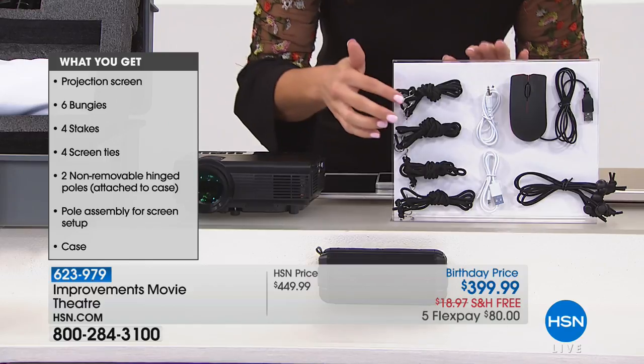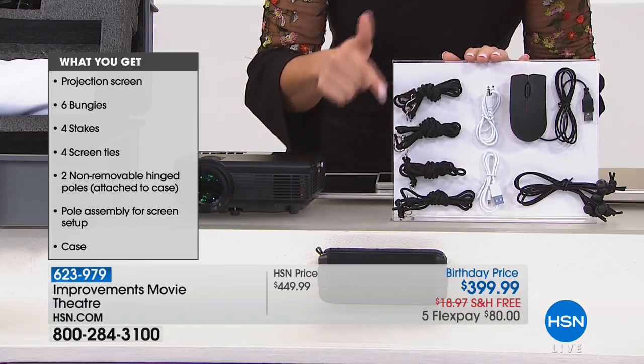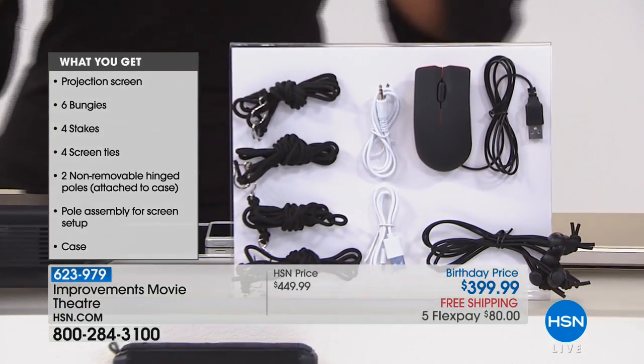It's all in there, you don't have to worry about that. You do get the cords, the stakes, and also the little cords to tighten it. So everything you need.